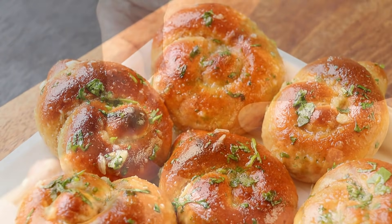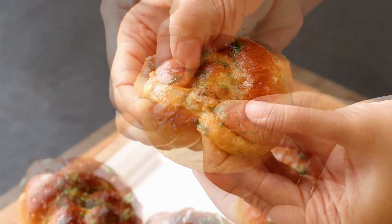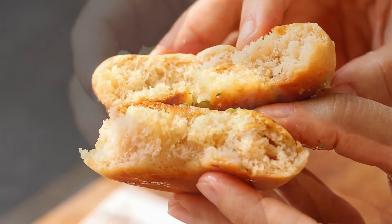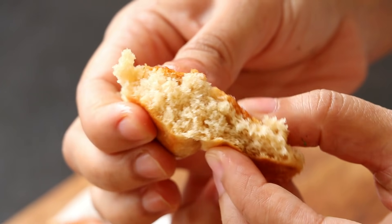Hi everyone, I am Priyanka and you are welcome to the Teres Kitchen. In today's video, I am going to show you how to make soft and fluffy garlic knots using whole wheat flour, that is your regular roti ka ata. Let's get started.